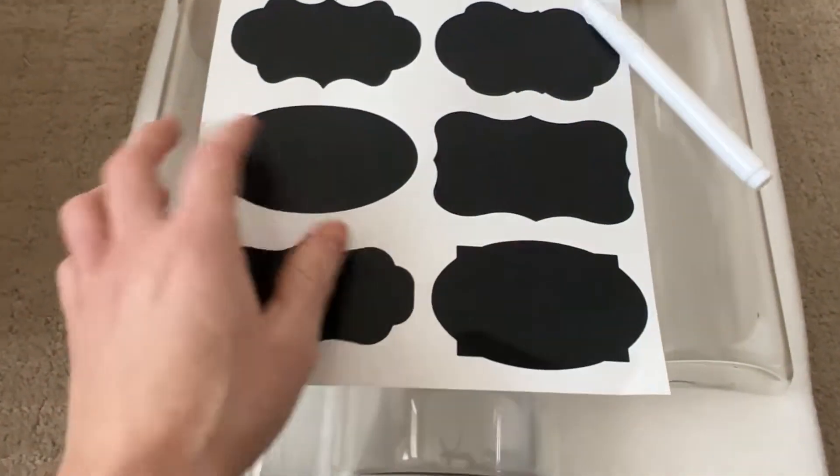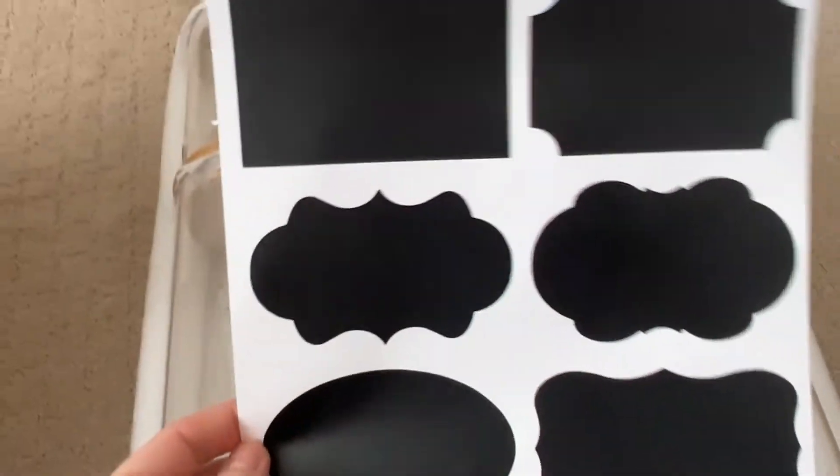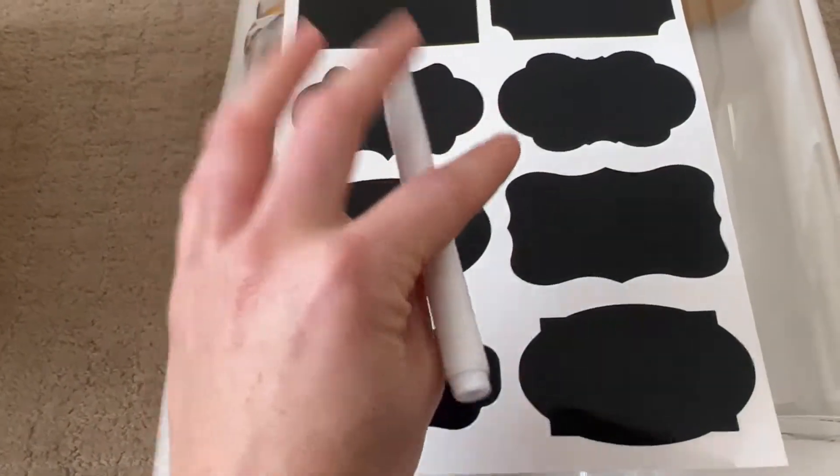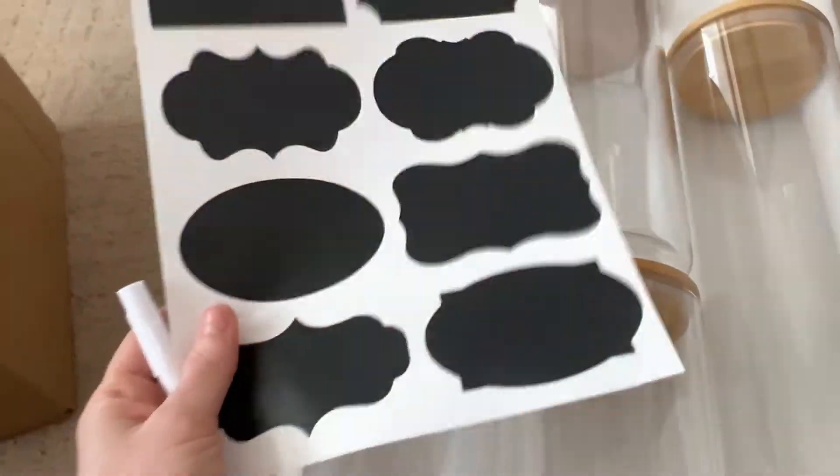And then they have these cute little label things. I don't know if I'll use these just because you can see what they are and my handwriting sucks, but it's great if you're good at writing things. Mine just sucks so it would look like a child wrote it — actually a child would probably be better.